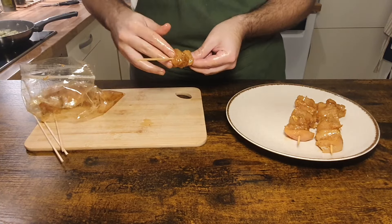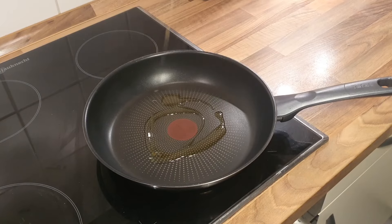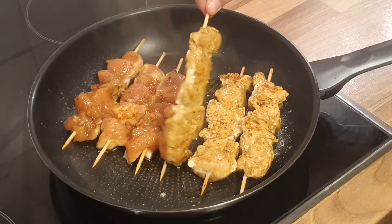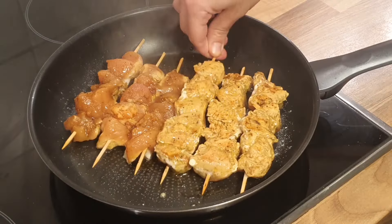Time for the final step, which is to cook the chicken. Put some olive oil in the pan at medium-high heat and put your meat in. Make sure to flip them from time to time so they are evenly cooked on all sides. It might take a while, but you need to make sure that the chicken is properly cooked. At the end, they should have a nice brown color like this.